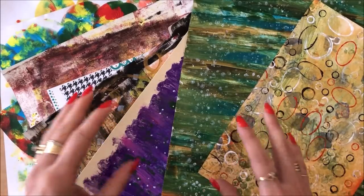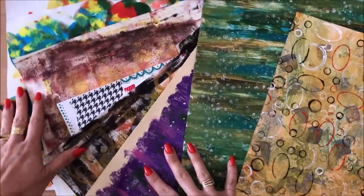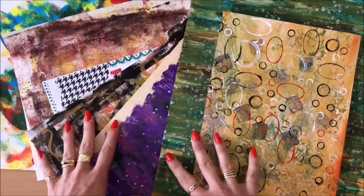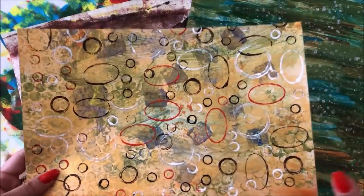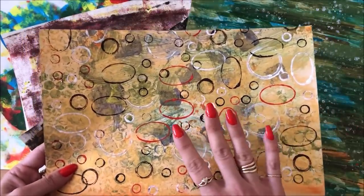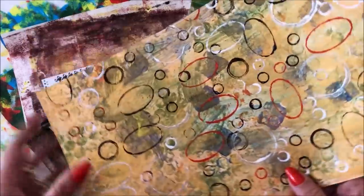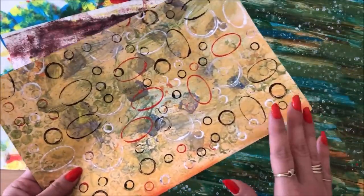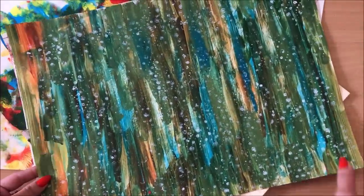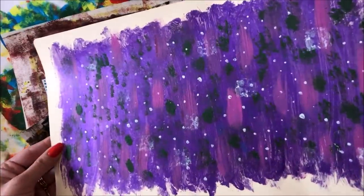For this type of project I think it's really fun to go bold and colorful. You can see all of these colorful sheets I've got here — basically these are all painting papers. Of course you can use scrapbook paper or book pages, but I think it's really fun to get a lot of color involved. These here are just brushstrokes, nothing special, just paint applied onto paper. These are impressions made with lids.